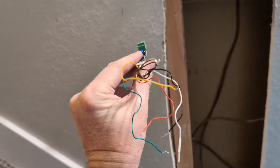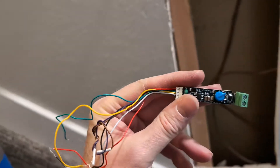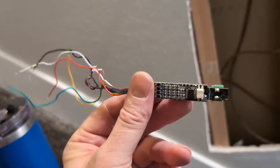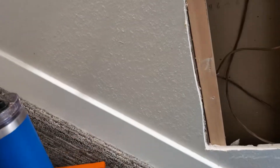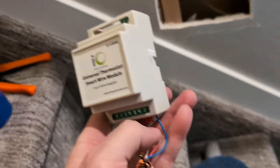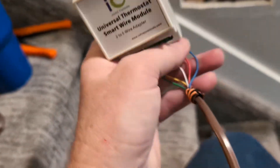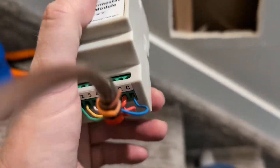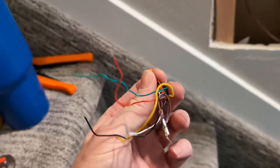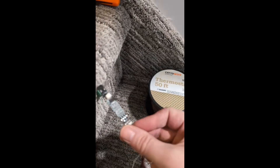But this unit was only outputting 14 volts and it needs 24 volts. I took it apart — it had a heat shrink covering — and I had 24 volts coming in on the common and the red, but only 14 volts coming out on the common and the red. So I removed this unit from the furnace and pulled it out of the wall.